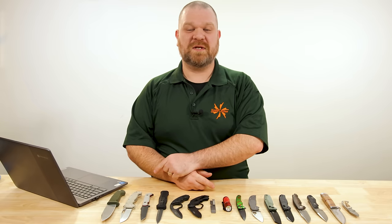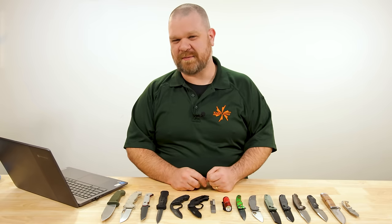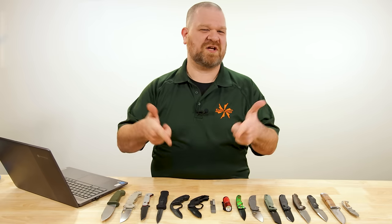Hey everyone, David C. Andersen here coming at you from the KnifeCenter, and it's our favorite time of the week. There's new knives on the table in front of me — the coolest that have just hit our shelves. So let's check them out.